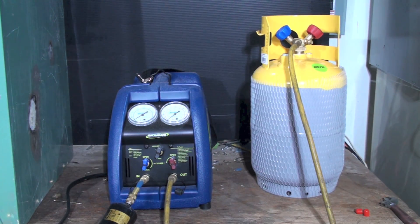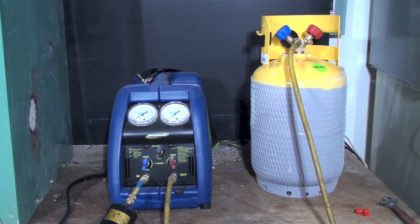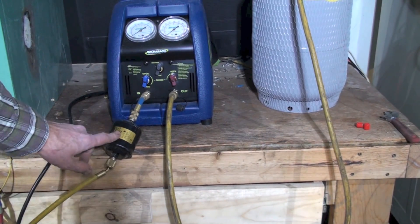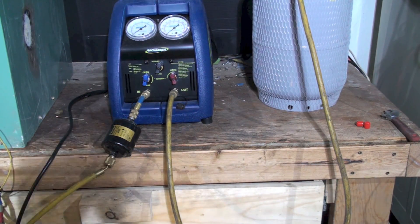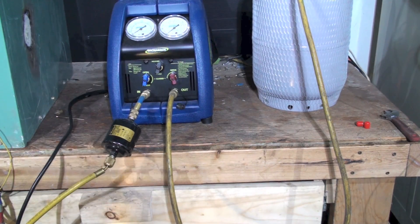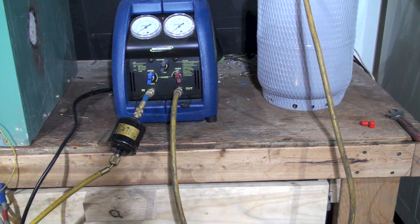There's also a recover and purge valve, and it's in the recovery position, so refrigerant can flow all the way through. I also have a dryer here — a quarter-inch 052 dryer. You can get dryers that fit right on the machine, but those can get bashed around and damage the machine, so I prefer this kind. It protects the recovery machine and keeps contaminants out.